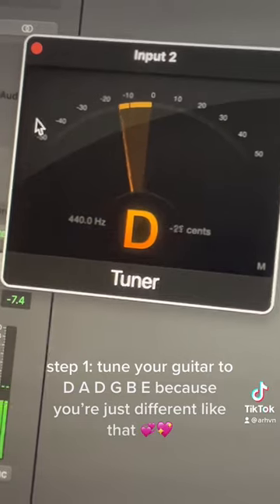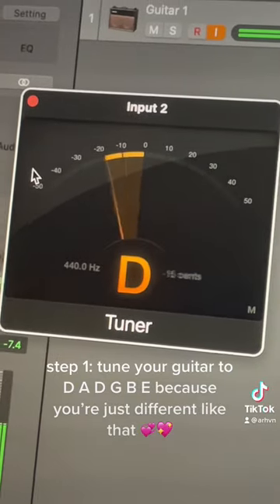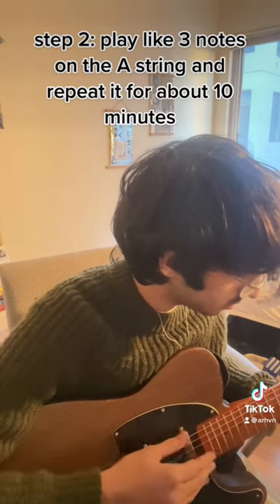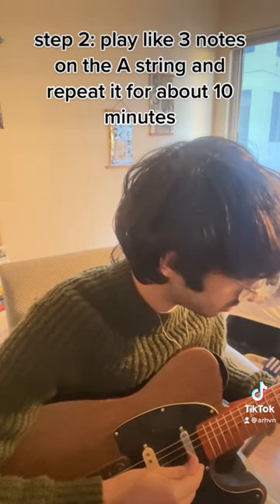Step 1. Tune your guitar to D-A-D-G-B because you're just different like them. Step 2. Play like three notes on the A string and repeat it for about 10 minutes.